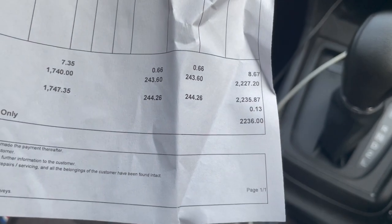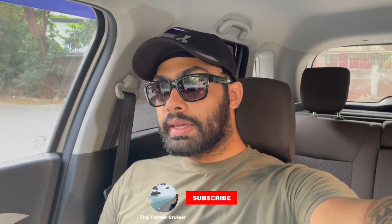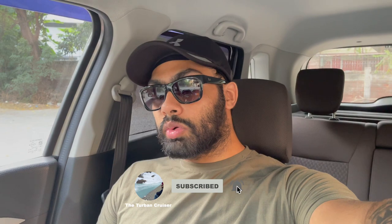Here you will see the bill. I got it for 2236 rupees. In 2236 we got a genuine company part. There is also a warranty — if something happens within a year, the company will give it free of cost. My suggestion is: if you need a grill, go to the company. Don't go to the aftermarket. The things that are happening in the aftermarket — I have to tell you myself — these are the things you need to do through the company.